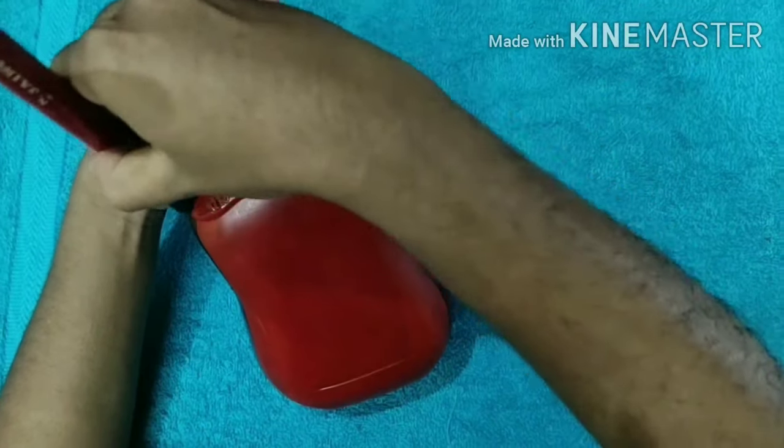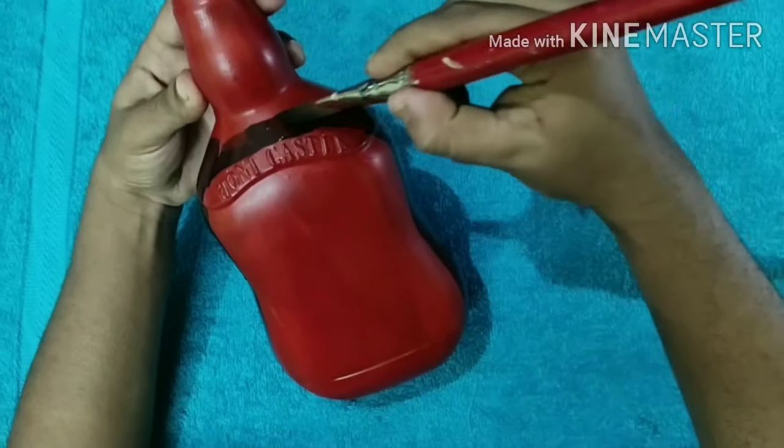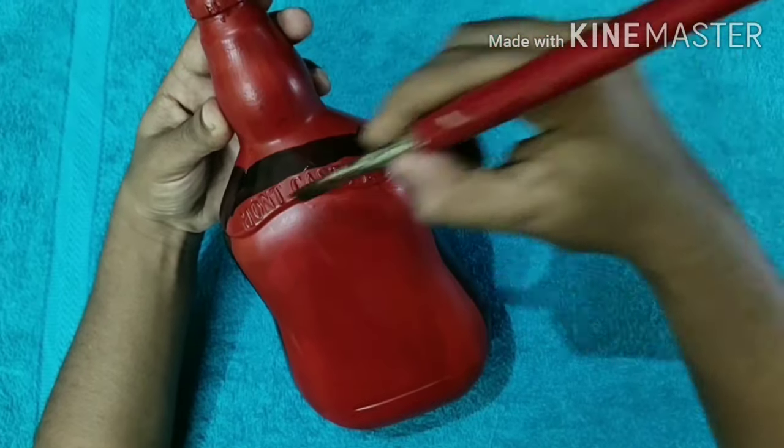Let's do the details portions. We will cover the details on the face. Let's take a look.